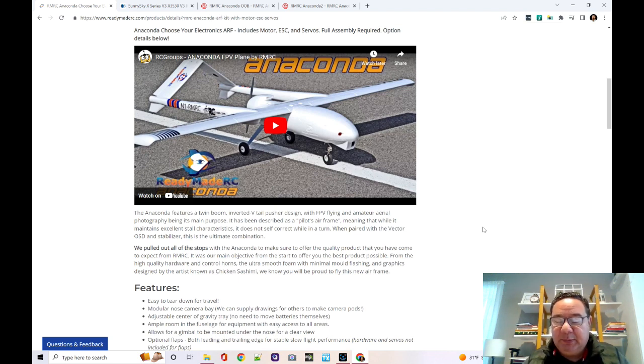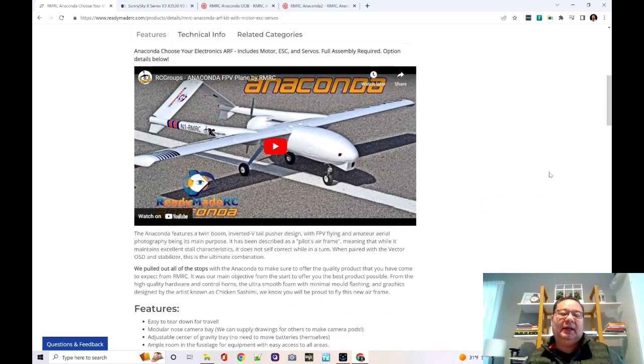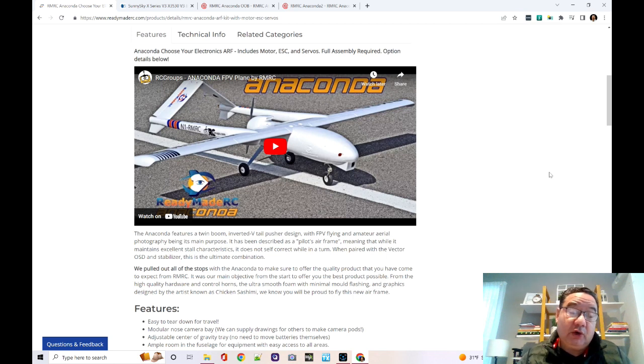I'm either going to put a Cube Orange on it or one of those Matek flight controllers. The Cube Orange is a better flight controller but has no OSD and no power management, while the Matek flight controllers have power management, OSD, and a few other nice features but lack the redundancy of the Cube Orange. I have a Cube Orange sitting idle and could pull a Matek out of another plane. Let me know in the comments whether you want to see a build with a Cube Orange or with a Matek flight controller.